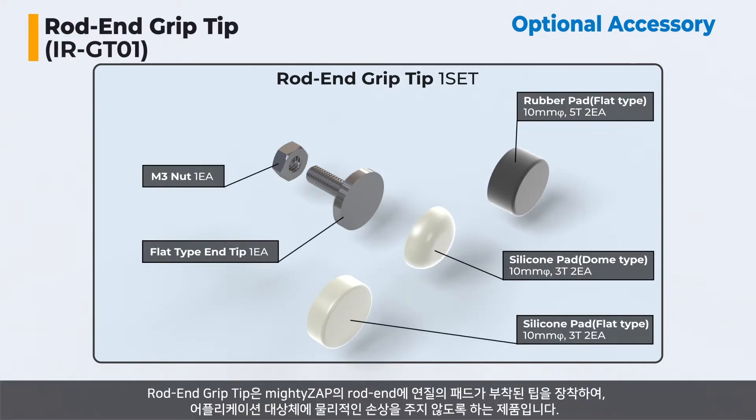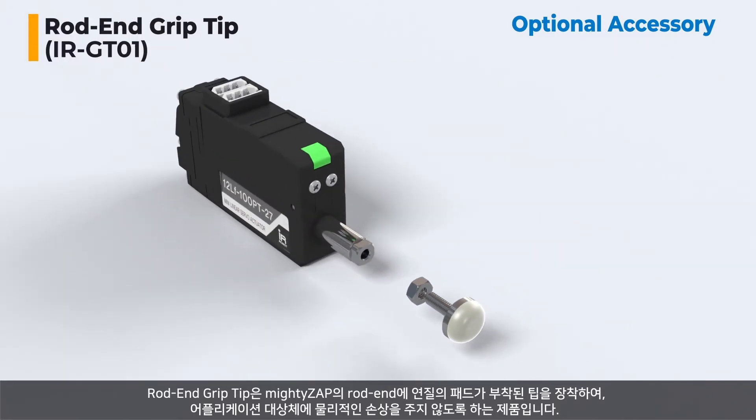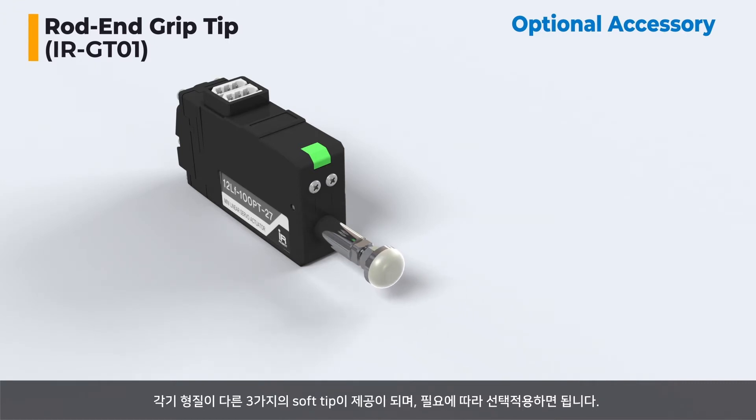The Root & Grip Tip is an accessory that prevents physical damage to the application object. By attaching a tip with a soft pad to the right end of the Mighty Zap, three soft tips with different traits are provided, and you can selectively use them if necessary.